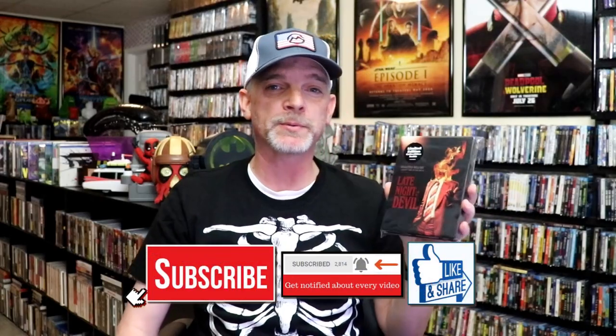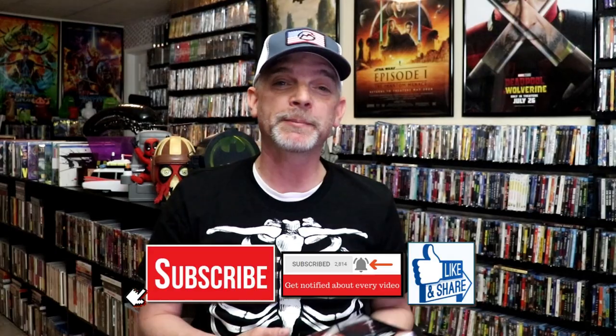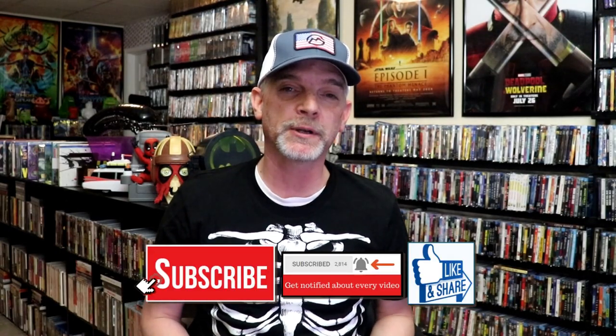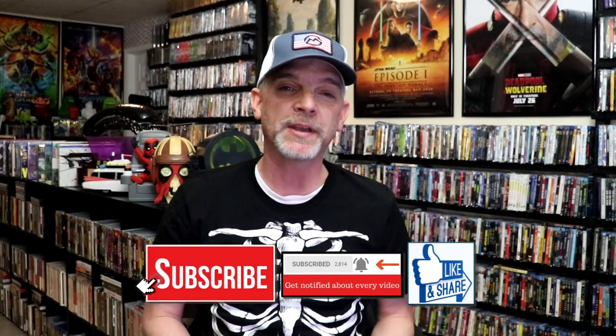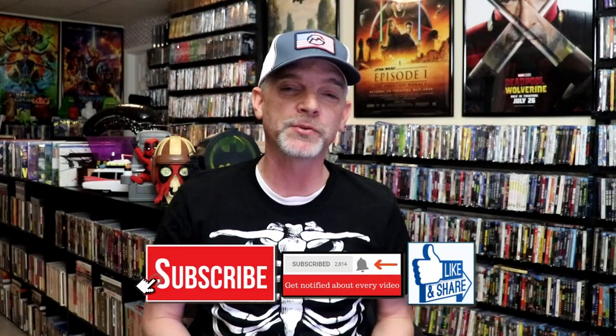I'm very happy that I was able to locate this at Walmart — it was the only copy left. I know that my order from Amazon has been delayed, so very happy that I was able to find this one in store. Please leave me a comment below and let me know what you think about this steelbook unwrapping, and also let me know your thoughts on Late Night with the Devil, because I really do enjoy reading your comments. Thanks for taking the time to watch this video — we will see you next time.